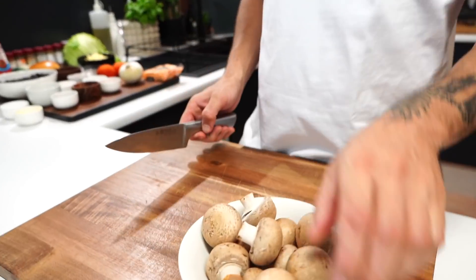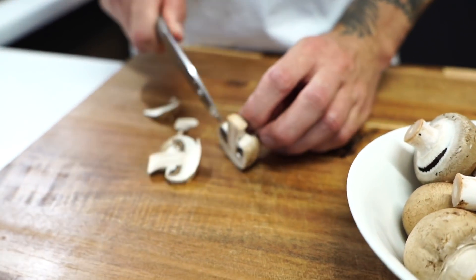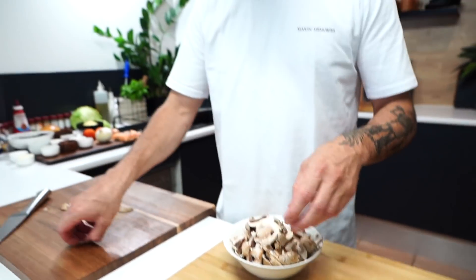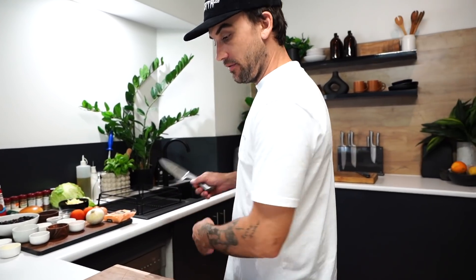Alright guys, mushrooms — got some brown mushrooms. Let's just do a little bit of prep. You can cut the stalks off if you want — I like them on there, so I'm leaving mine on. We'll just get everything ready to roll. When it comes to cooking, instead of trying to do everything at once, let's have everything prepped off to the side, and then you can clean at the same time.